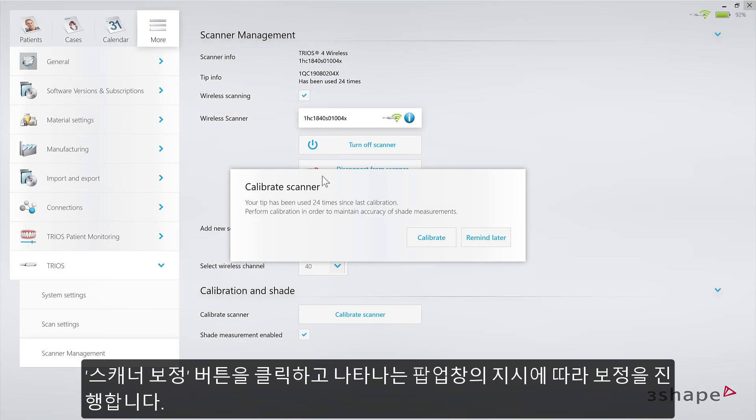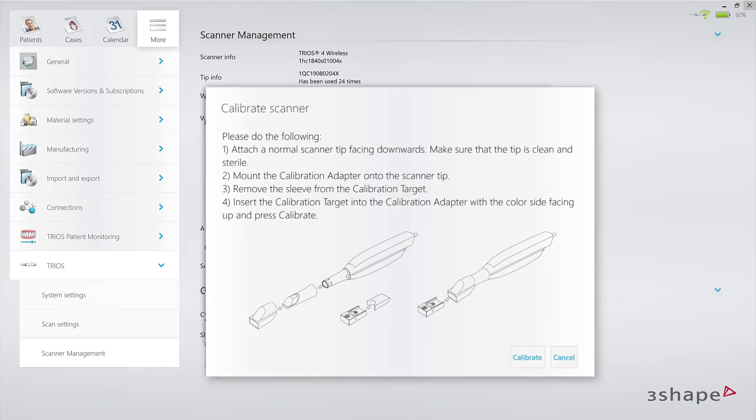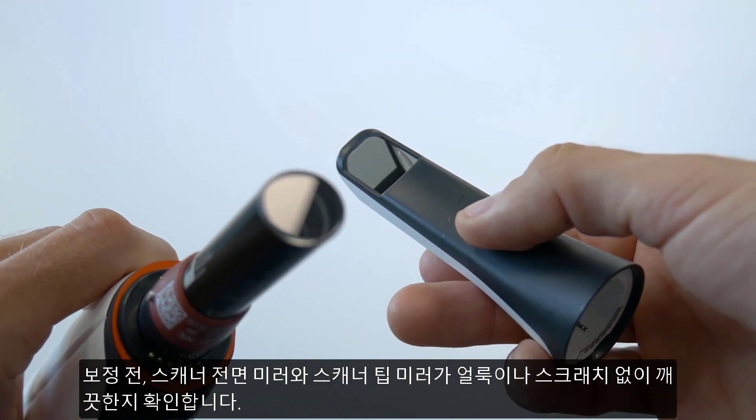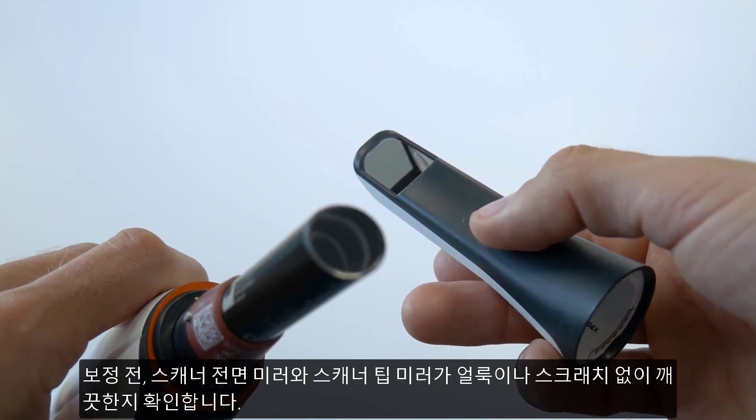Regardless of choice, click on the Calibrate Scanner button and follow the instructions in the pop-out. Make sure that the front glass of the scanner, as well as the tip mirror, are clean, sterile, and free of dust or scratches.